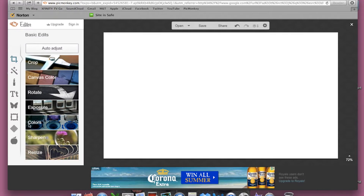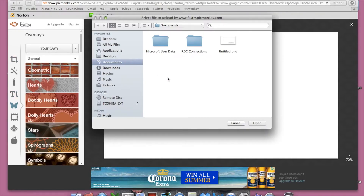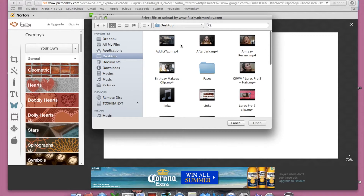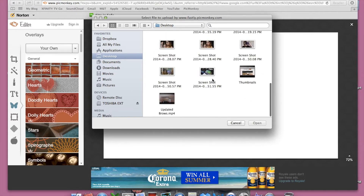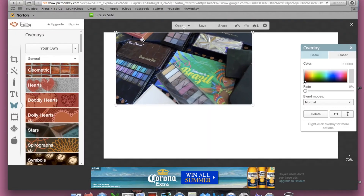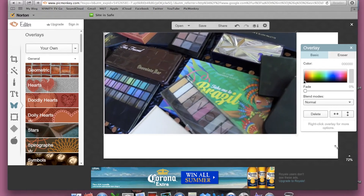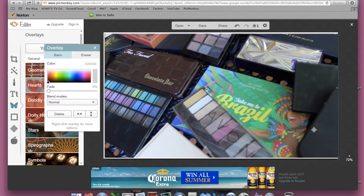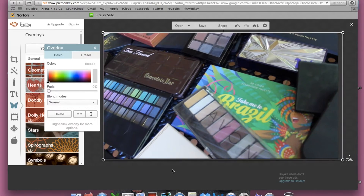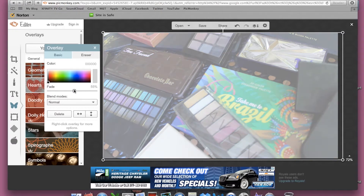Then you want to go over to this butterfly, and this will let you do an overlay. Click on your own, go to wherever you have your picture saved — which is my desktop — and find the picture that you want. I'm going to make this as big as the template, 1280 by 720, so I'm just going to make it bigger and make sure it fits within the box. It can go a little bit over — I'm not worried about it because it's my background. Now I'm going to make this fade because this is my background, so I just want you to see it just a little bit. That way it just looks nice.